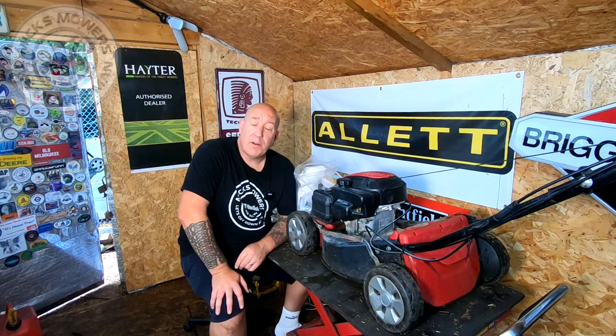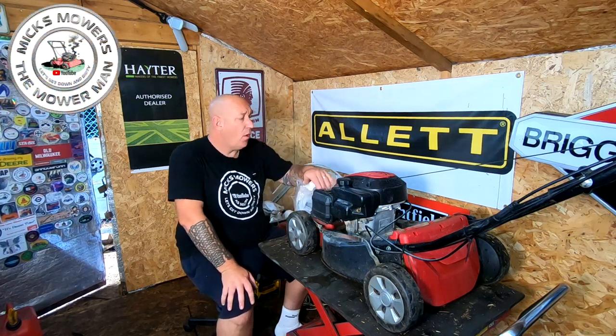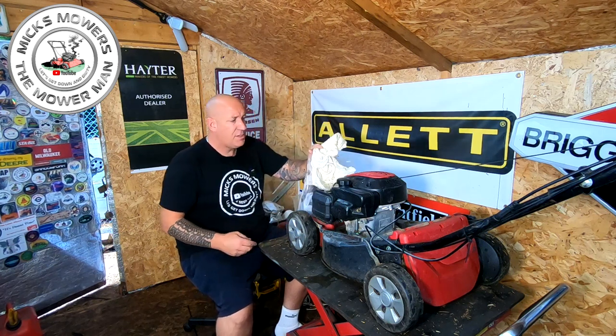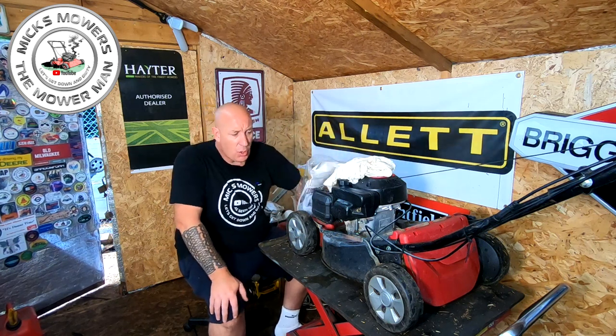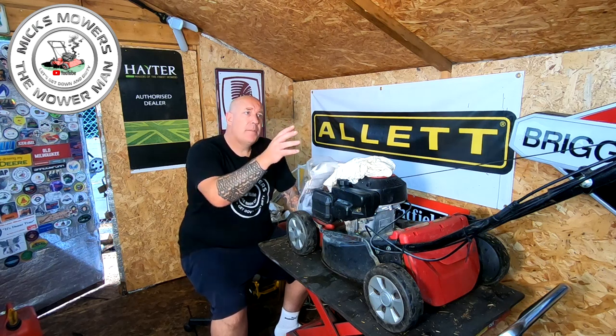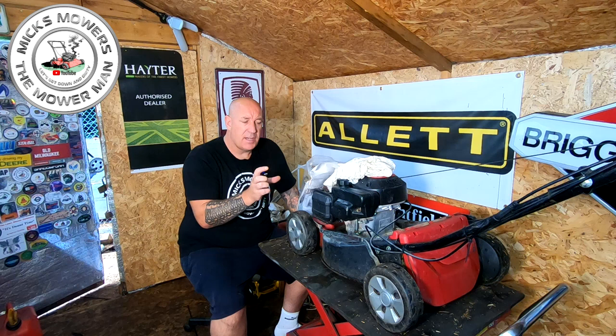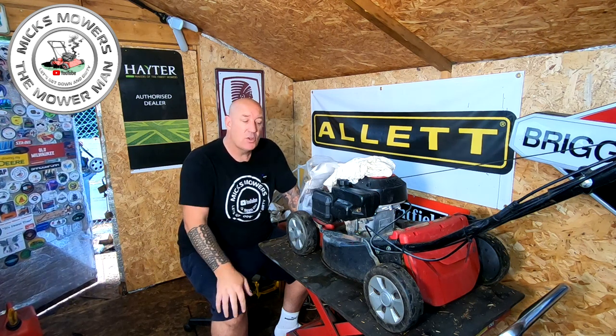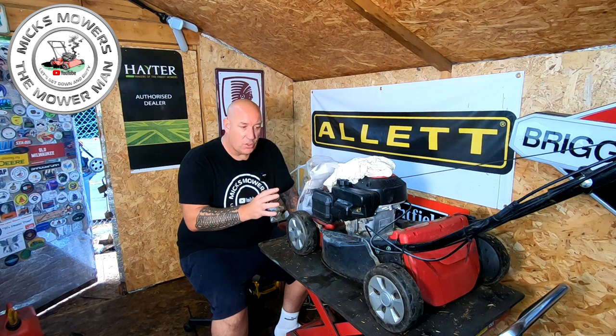Hello, I'm Mixed Mower Man and welcome to my channel. In this video today we're going to be working on this Mountfield SP42, which I picked up as part of a job lot off of my dealer. This had a lawnmower tag written on it which said 'starting and drive' with the man's name on the back. So I'm assuming it had a starting issue and a drive issue.